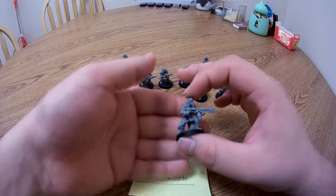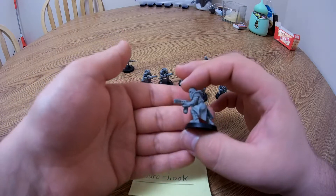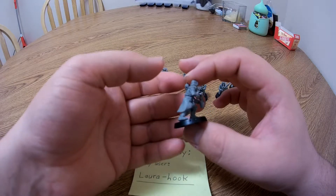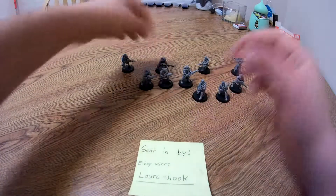I should show you the flamer before I forget. He turned out really well. I chose not to put the flame backpack on him — just personal preference, I think it looks a little better without it. Really happy with how they all turned out.